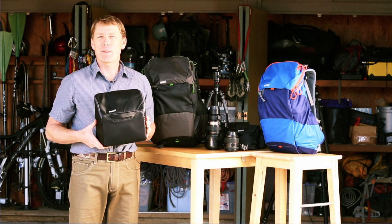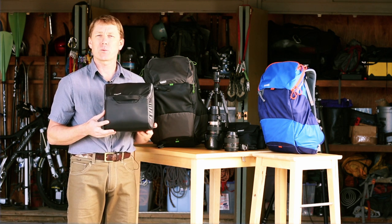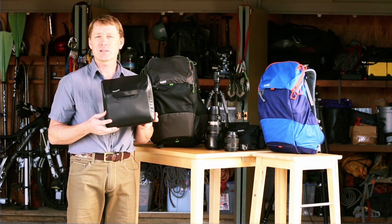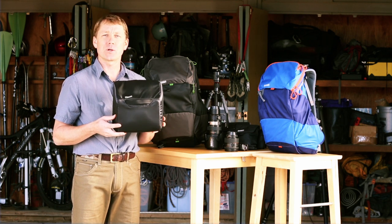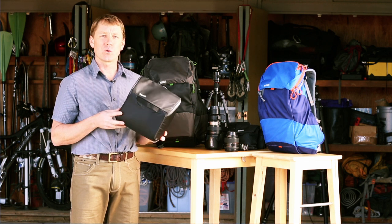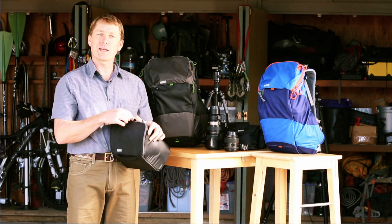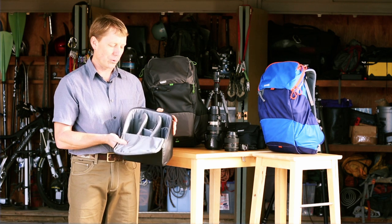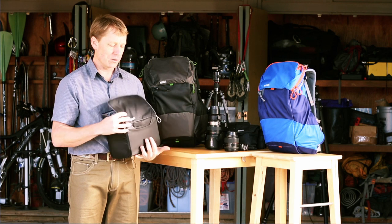Hey guys, this is Jerry Dodrow with Mindshift Gear to give you a quick overview of our photo insert for the Rotation 180 Panorama Backpack. This isn't an item that is sold separately, but it lets you really increase the capacity for additional photo equipment. It'll hold your Nikon or Canon 70-200mm f2.8 lens, and there's plenty of internal organization and dividers to customize it specific to your gear needs.